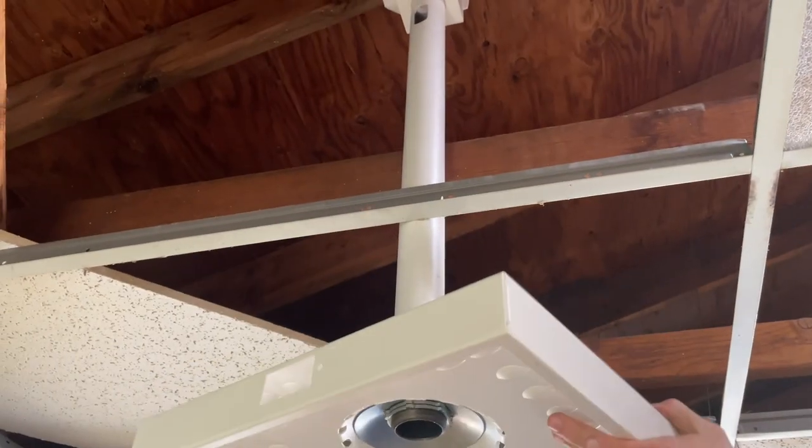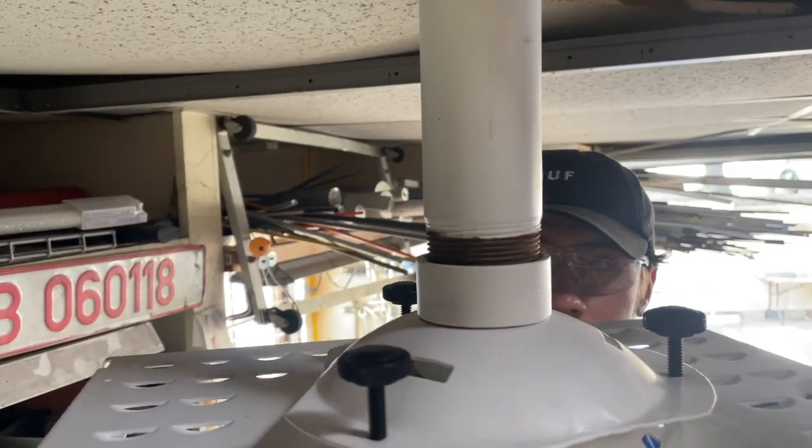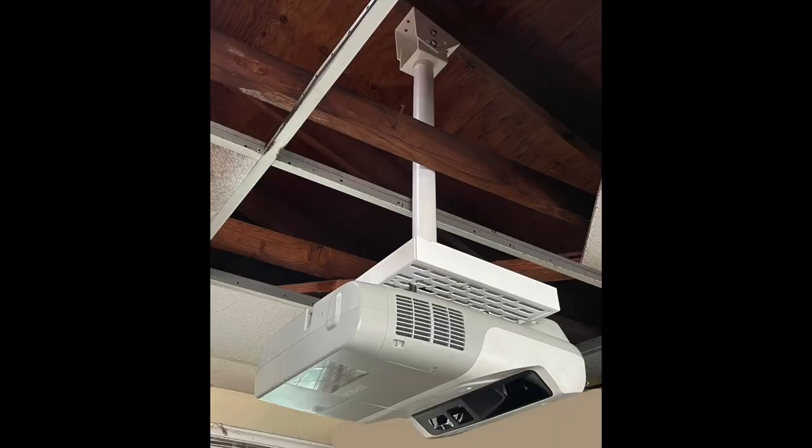At the other end of the pipe, you can install a projector mount, or TV enclosure, or any other device designed for the 1.5-inch threaded pipe.